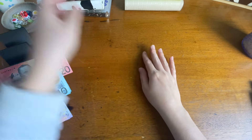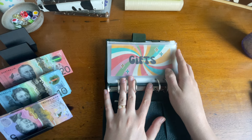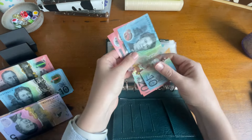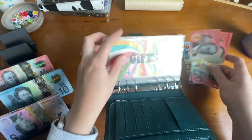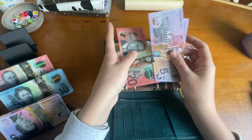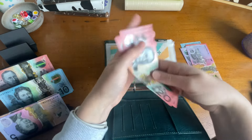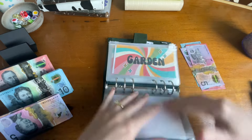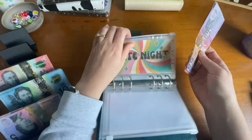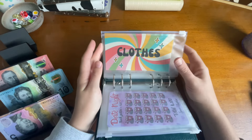Going into the general binder next. Dates was meant to get $50, so that's $20, $40, $50. I might put $10 of that into gifts because I need a little bit more money in there for my parents' gifts, so I'm taking the $10 out of dates. We've got $40 in gifts, and then date night is getting $40 to build up towards our next date.